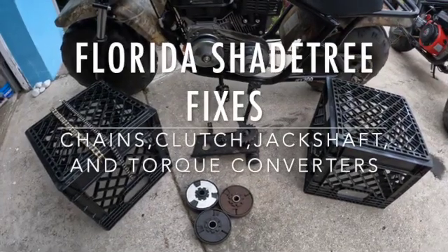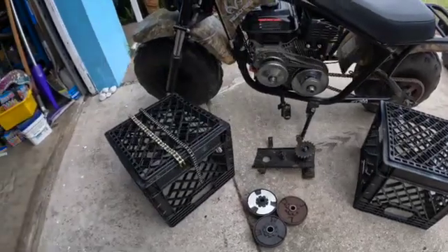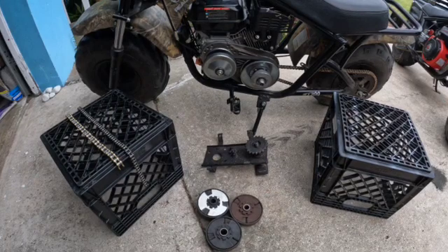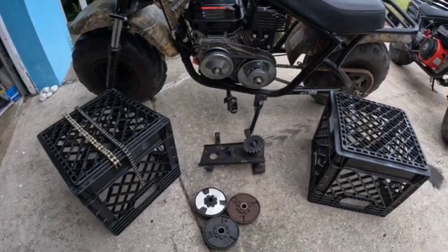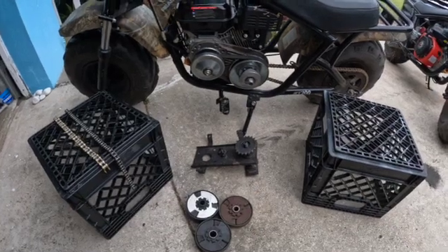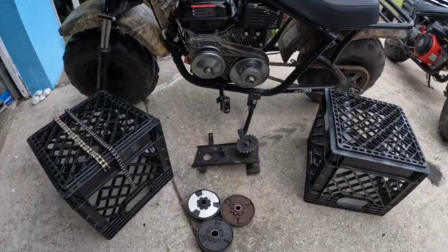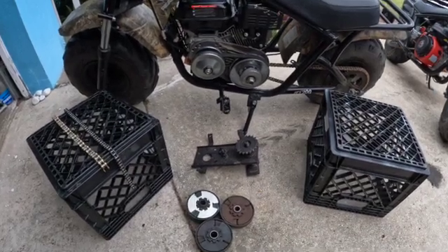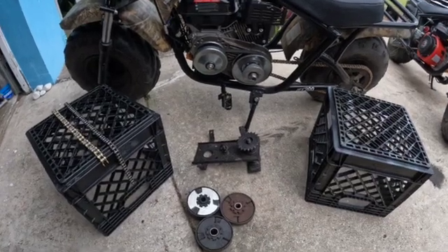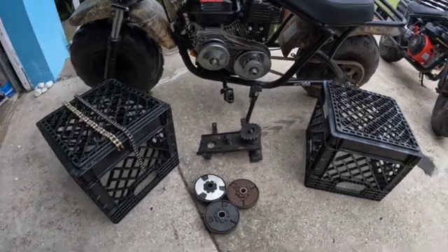Hey y'all, what's going on? Back here in the driveway again, another mini bike day. Got some goodies for you. I want to go over and help you guys out with some of the questions I get asked a lot — people talk about straight chain, torque converter, jack shaft, chain size, what clutch should I get. These are all really easily answered questions if you have a more general idea of what's going on. I see a lot of videos where it's one or the other and nothing really touches on everything just sitting here all in front of you.